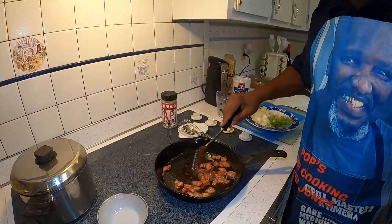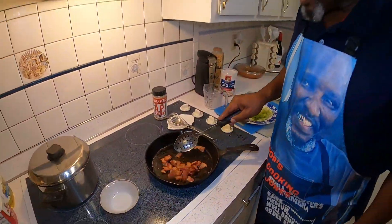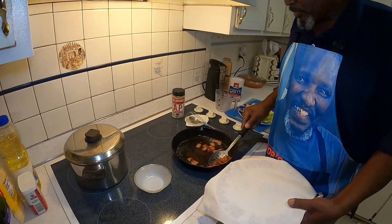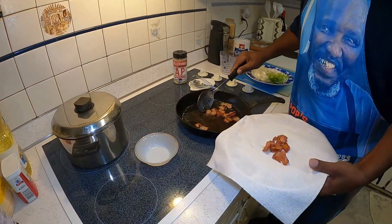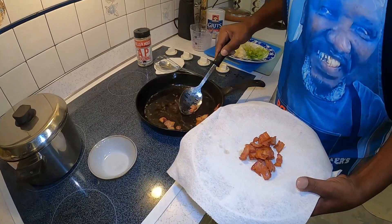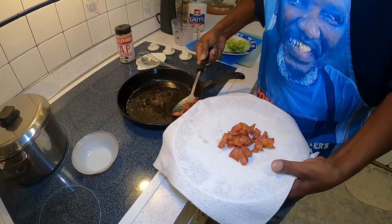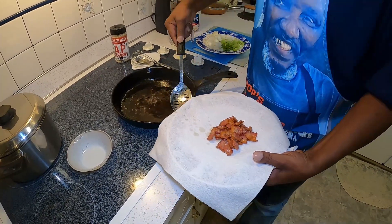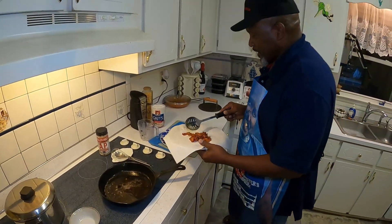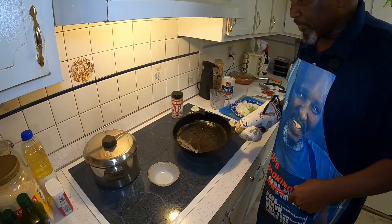My bacon is about done — it's good and crisp and it's smelling good. I'm going to take it out now and put it on this paper towel to let it drain. I'm going to set that off to the side, and in the meanwhile I'm going to pull some of that grease out of the pan.